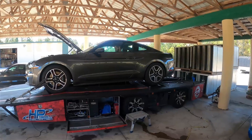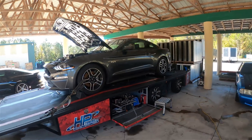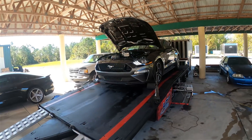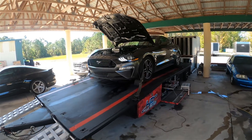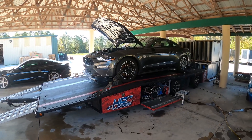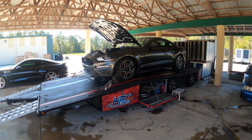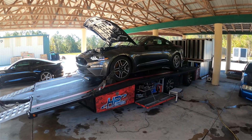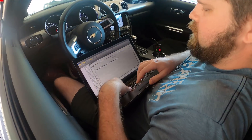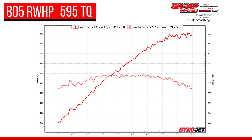Here's the slowdown between the pull — he's getting in the right gear. Oh my gosh, Joe! 805 rear wheel horsepower! And for inquiring minds, that was not a cold pull — we already warmed the car up prior to shooting the video.